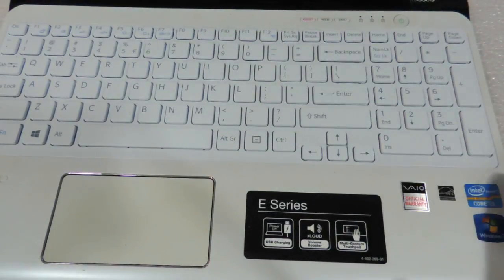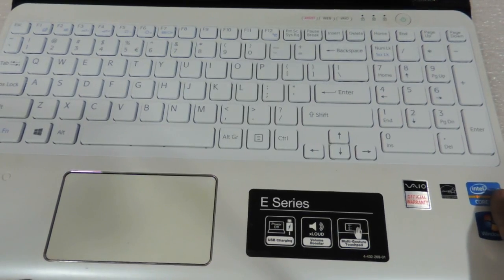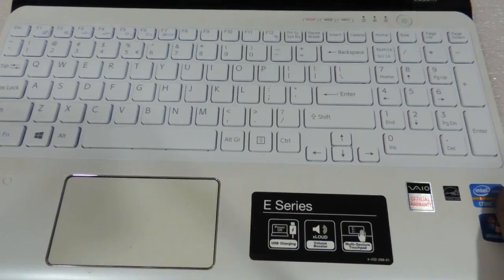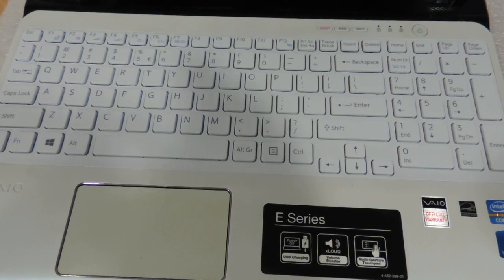So this, my friends, was a video showing you the procedure to replace the keyboard of the SVE15 series of Sony VAIO laptops. Hope you liked this video — do let us know your suggestions and comments, and do not forget to subscribe. You can buy this keyboard at our website techstore.co.in at very reasonable prices. Thank you so much guys.